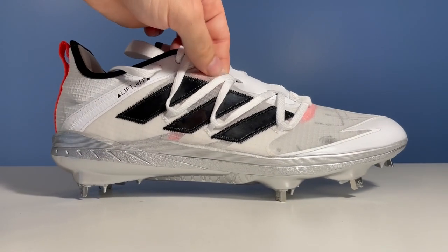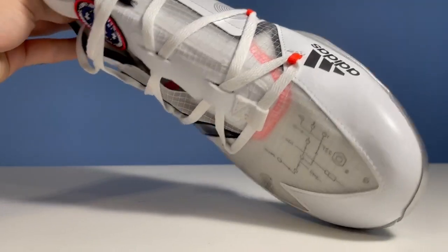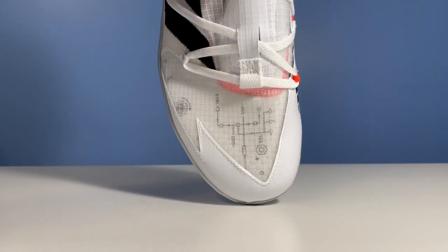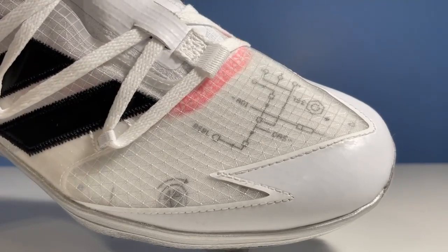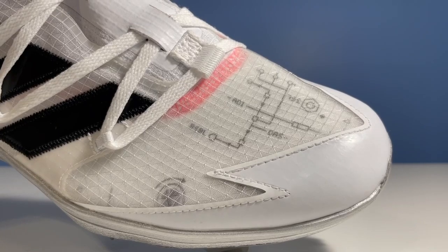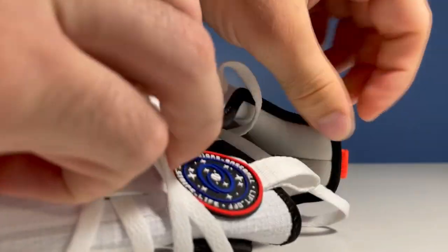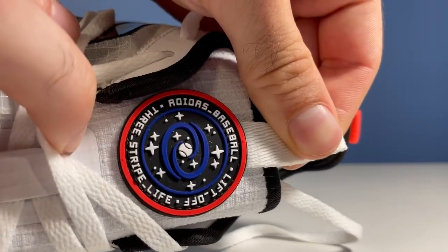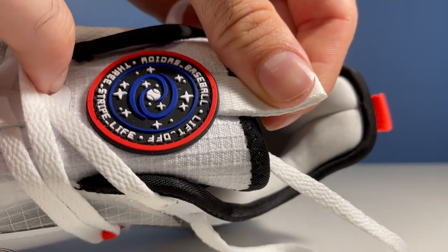I really like this translucent sort of white material that wraps around the majority of the cleat, as you can see. It reveals this graphic — I guess I would call it a circuit — in addition to this little baseball with the arrow around it, which symbolizes an orbit around the Earth. Then moving to the tongue, we've got this emblem which is inspired by the International Space Station's emblem, so I thought that was a cool touch.